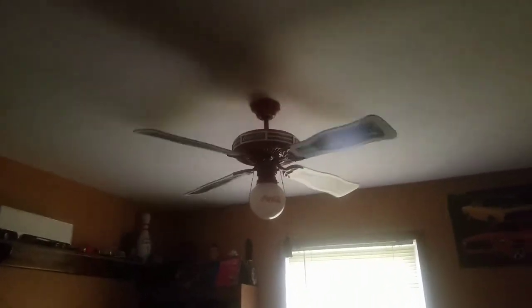That's the ceiling fans of my house — hope you guys enjoyed this video. Stick around, have a nice day everybody.